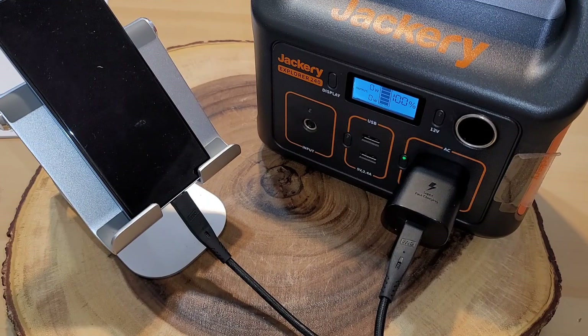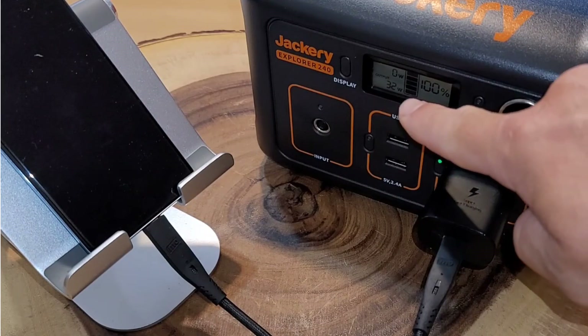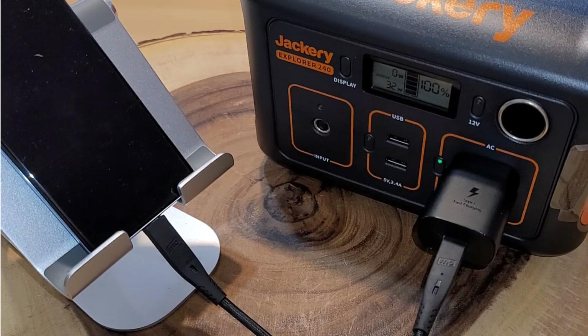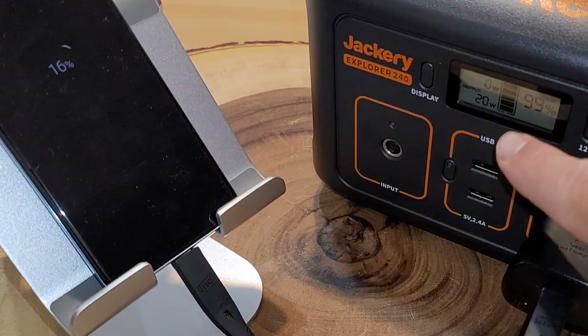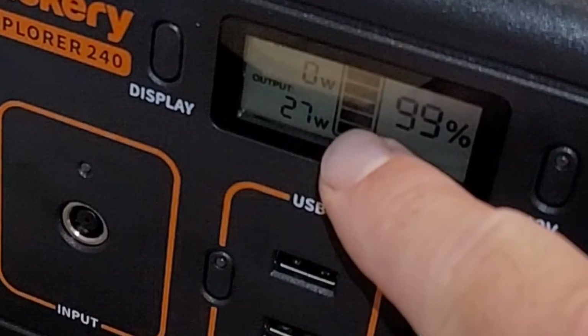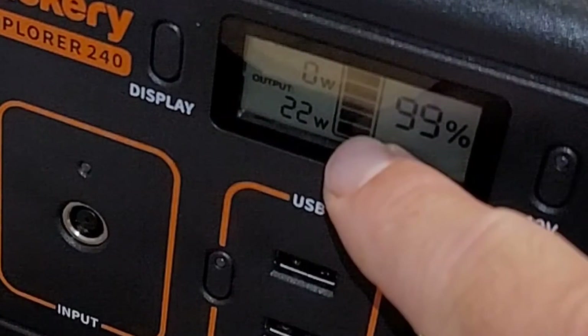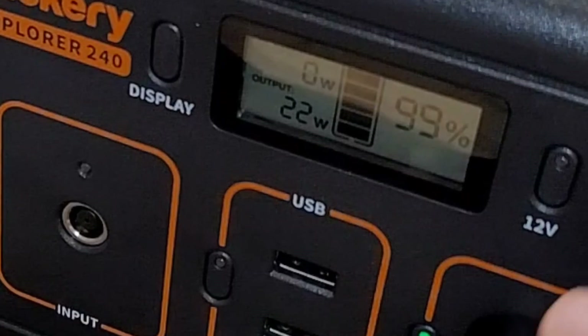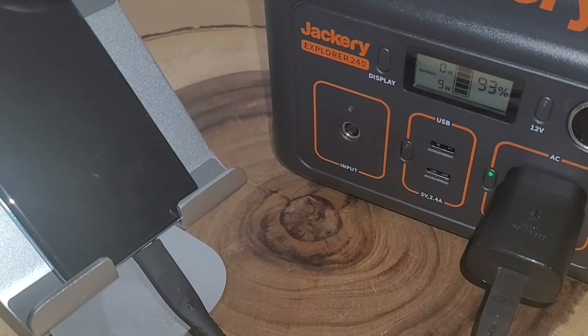We are at zero percent on the phone. Starting the clock — we have about 32 watts of output power going through. After nine minutes we went from zero to sixteen percent. The wattage output fluctuates; I've seen it go as low as 14 and as high as 32. That probably has to do with the charger in the phone, but we're making good progress.